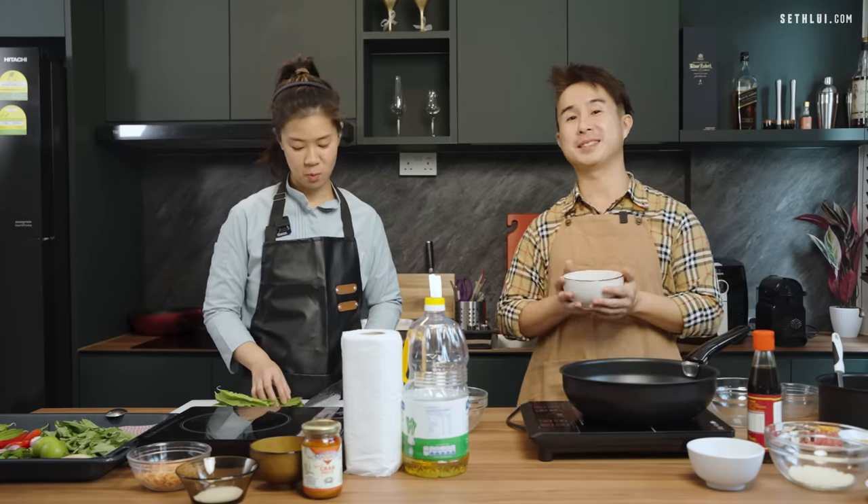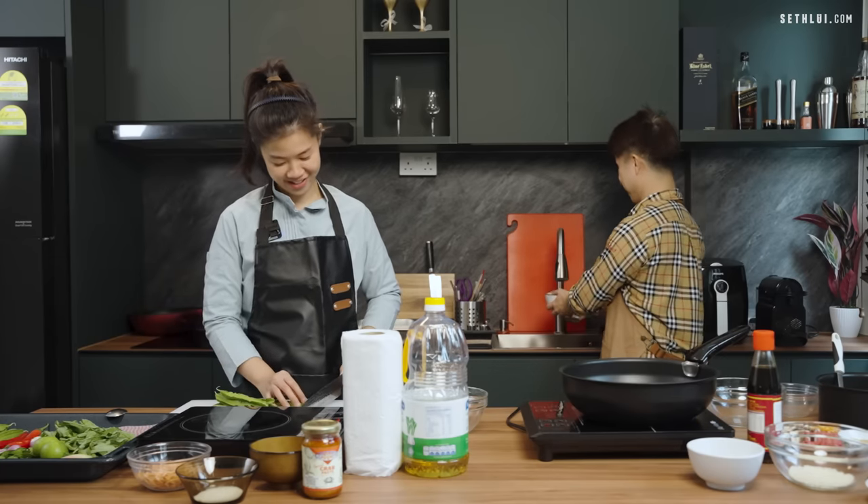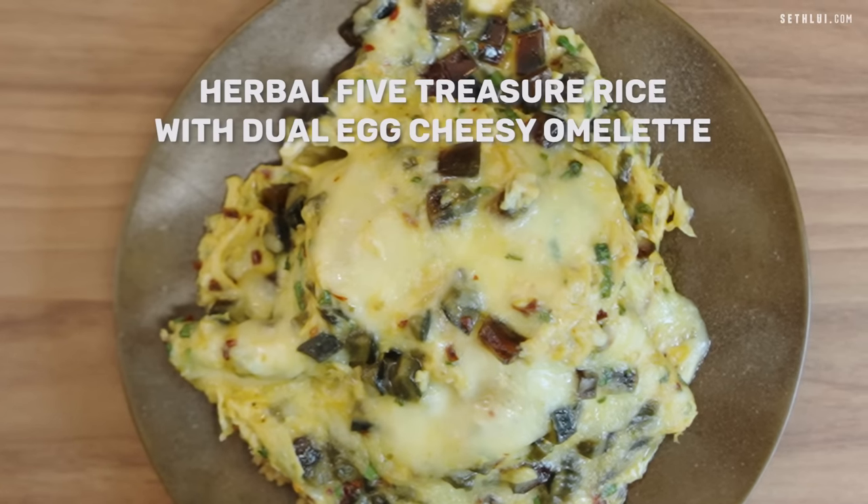For me, I'm gonna wash the rice first — very important to wash the rice. So today, my dish name is called Herbal Five Treasure Rice with Dual Egg Cheesy Omelette.